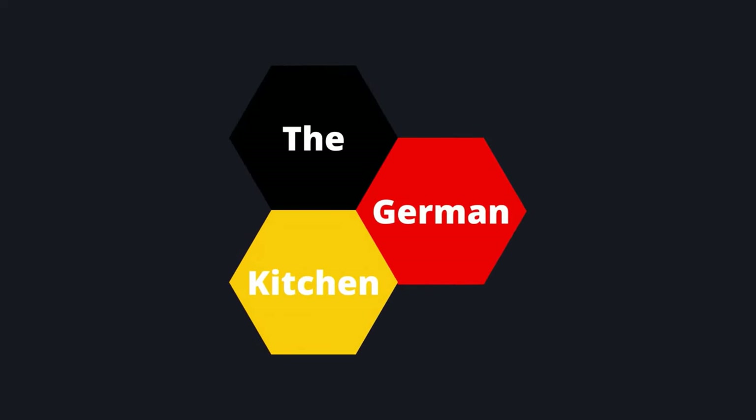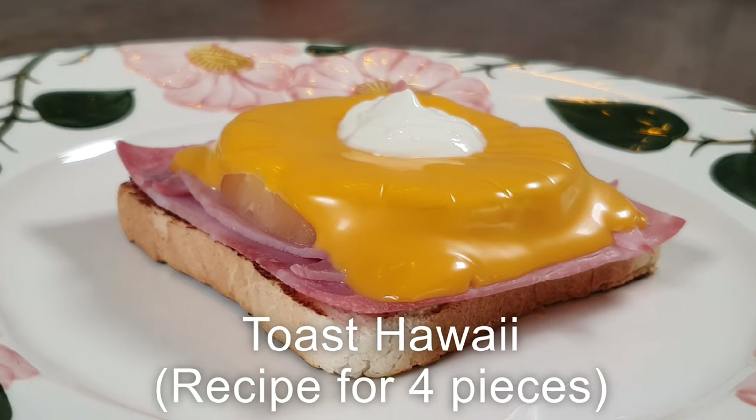As a kid it was one of my most favorite dishes, and I still enjoy it sometimes when I have hardly any time to cook. Let's start with the ingredients first.